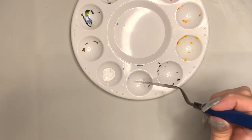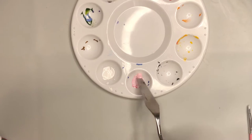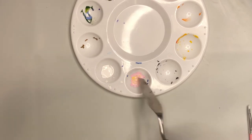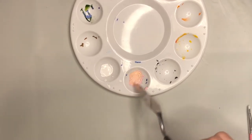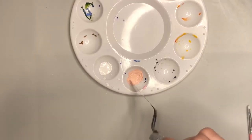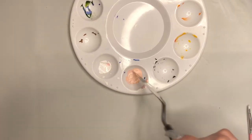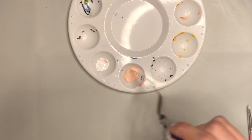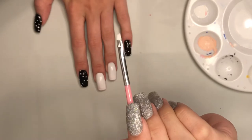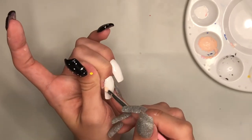Now I'm going to take some of the white paint and I'm going to mix together a very light pink tannish color. This is going to be the background for the emergency meeting, the dead body reported, and the kill screen. Now I'm going to take this angled small brush and I'm going to place the color I just created on the center of the white nails.